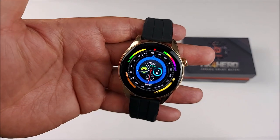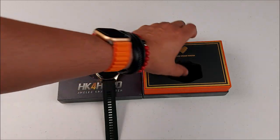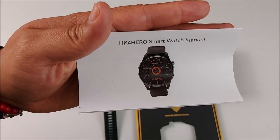With that being said, let's get started. First of all, inside the box we're going to find the smartwatch with a pair of silicone black straps, a wireless charger, an extra pair of leather straps, and a user manual.